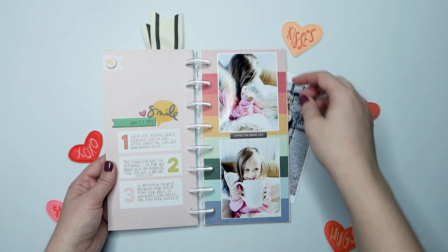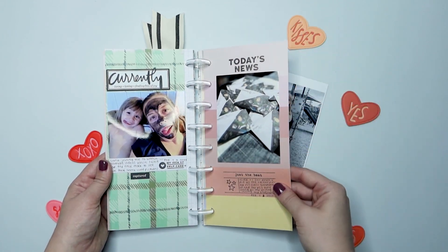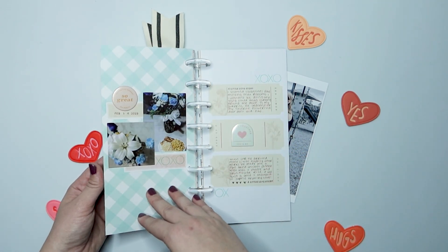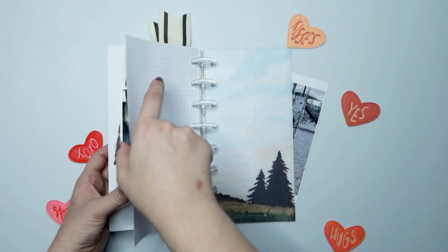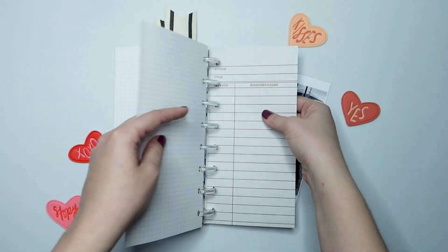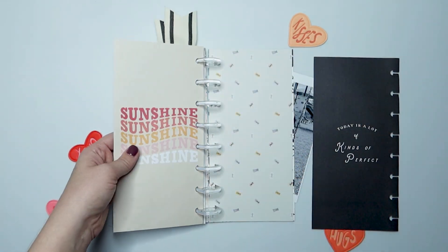I did start cutting down my Traveler's Notebooks and adding them to disks, and I do really love doing this method as opposed to keeping them within the actual notebook itself. I do a lot of memory keeping out of order, and I like that with the disk-bound process I can kind of reorder it if I wanted to.